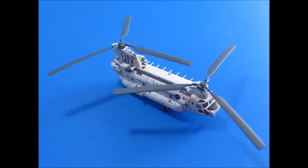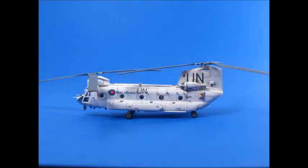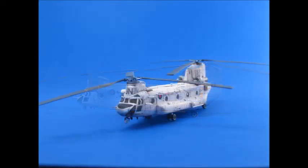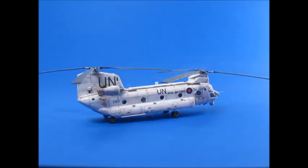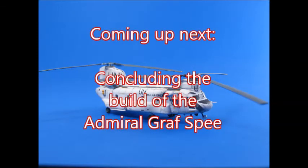Here is the final result of this build — the Chinook HC1 in the RAF version, in my case the United Nations version. It has about 110 pieces, which is quite a lot for a 1/144 scale kit, so it's taken a lot more time than just a weekend to finish. But it's a very rewarding build and a whole lot of fun. The parts fit is good and the price is moderate. I would recommend this kit to anyone really interested in 1/144 scale kits. Thank you for watching, see you around.